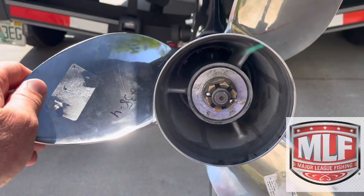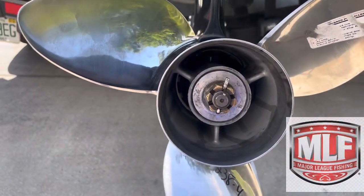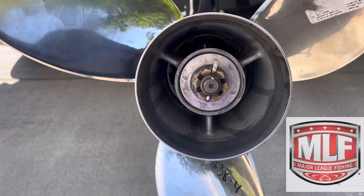That's the quick way to check to see if your prop shaft is bent. It's hard to tell without the prop on there — you can actually see a little bit better with the actual prop on. If you have any questions or concerns, leave them in the comments below and thanks for watching.